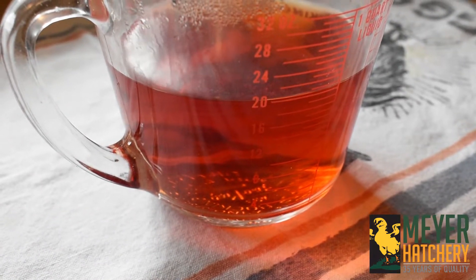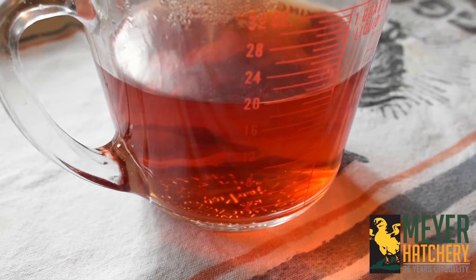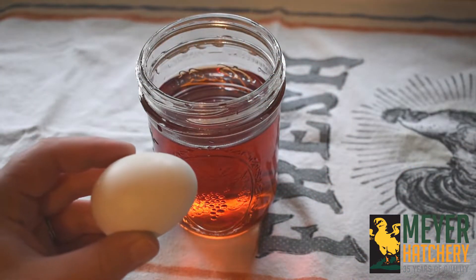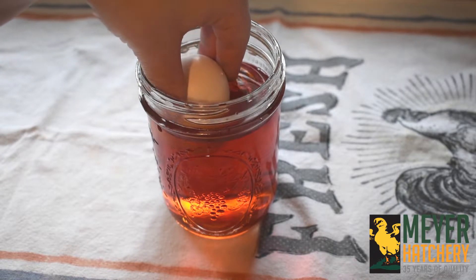Look at that great color! After your egg dye has completely cooled, place your hard-boiled egg into the dye. Allow your egg to sit for a few minutes. The longer it sits, the deeper the color.